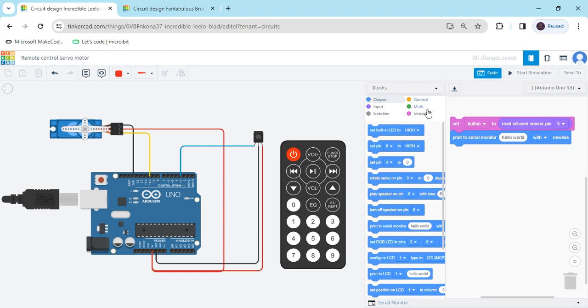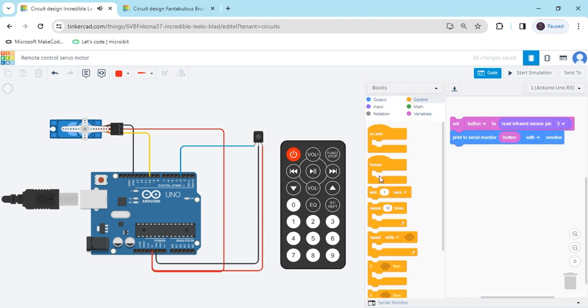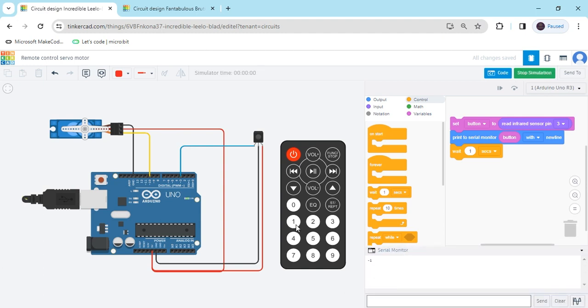Go to the variable block and put the button variable. Also take one wait block. Now start simulate and see the value of the remote in the serial monitor. When I am clicking button 1, the value is 16. Write the values down. When clicking button 2, the value is 17. When clicking 3, value is 18. When clicking 4, value is 20. You have to read all the numbers for all buttons of the remote and write the values down. Now stop simulate.